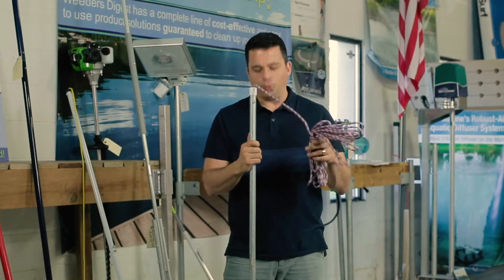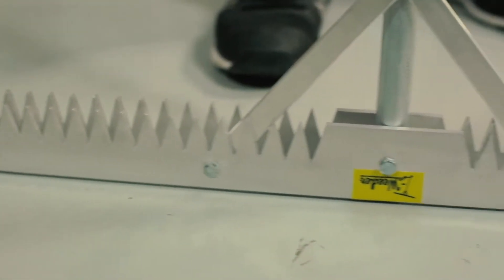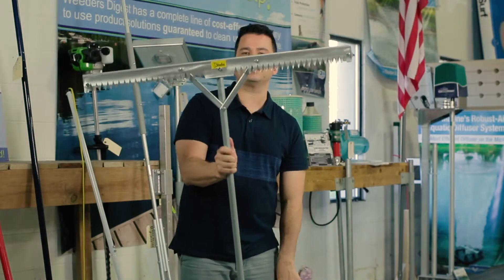Today I want to talk to you about the tea weeder. The tea weeder is a 36 inch wide set of double teeth.